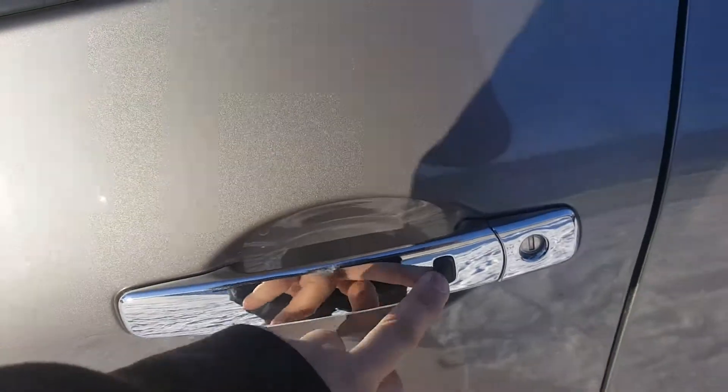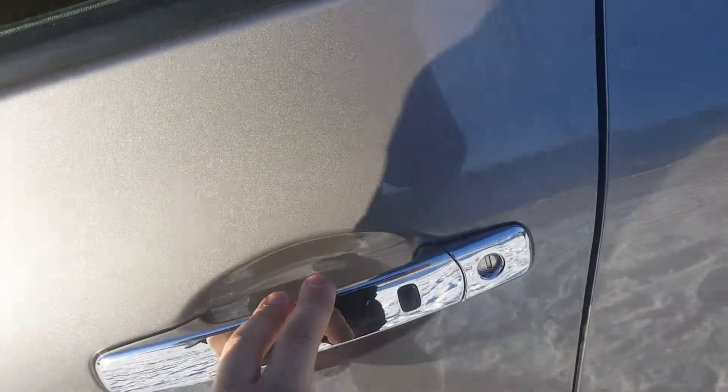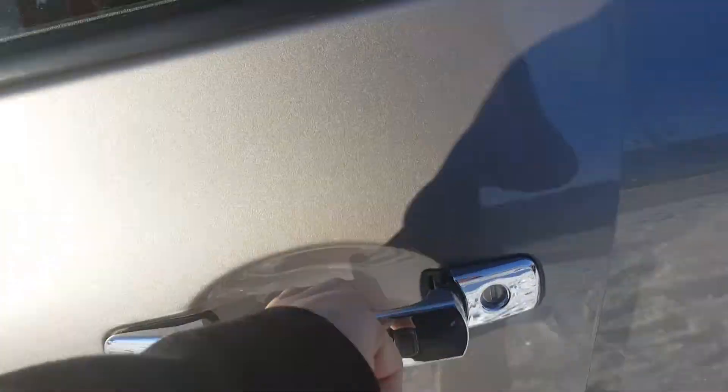A cool feature about the S model with the intelligent key: there's a lock button on the door. Basically, as long as you have the key in your pocket, hand, or purse, you just press the button to unlock the door and you can get right in.